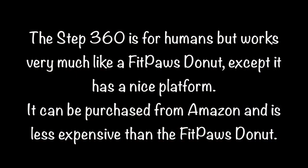The Step 360 is for humans, but works very much like a Fit Paws Donut, except it has a nice platform. It can be purchased from Amazon and is less expensive than the Fit Paws Donut.